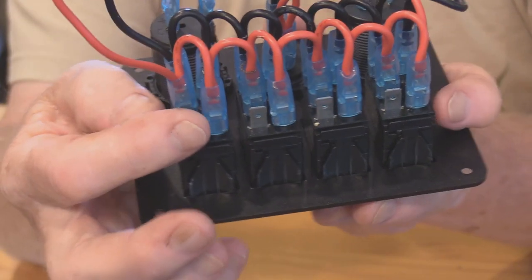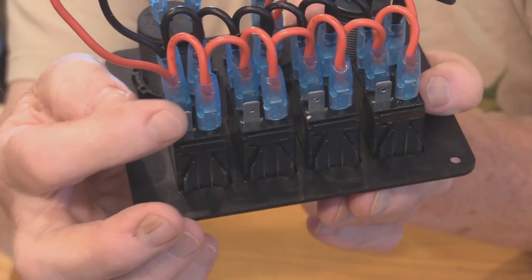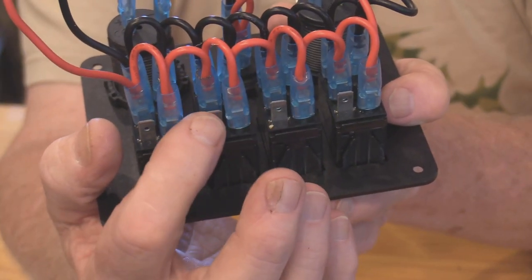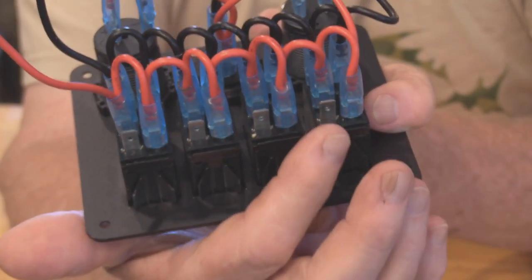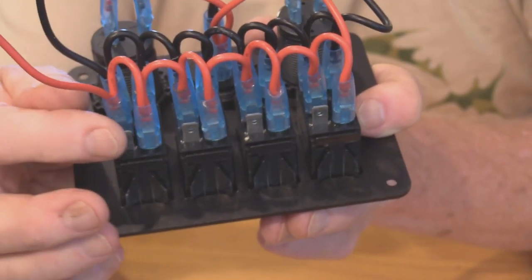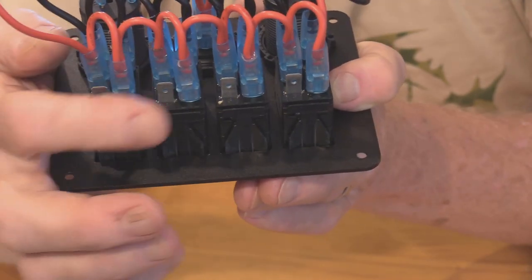Your accessories will individually plug in here. From your light you'll plug the positive in here, you'll plug your aerator or bilge pump into another switch, and the same thing right down the line. So you've got one red positive wire that will feed your individual accessories.